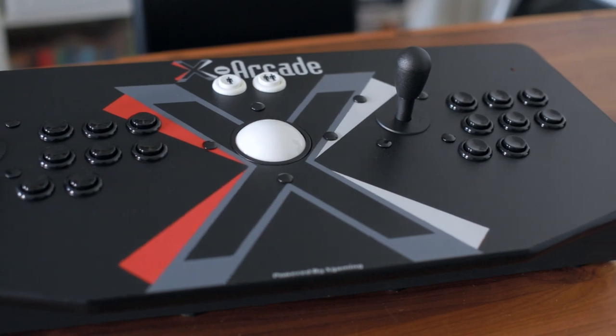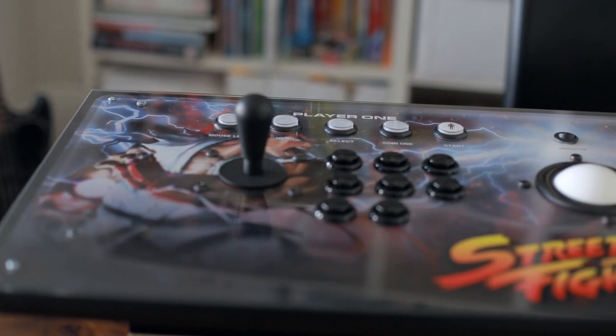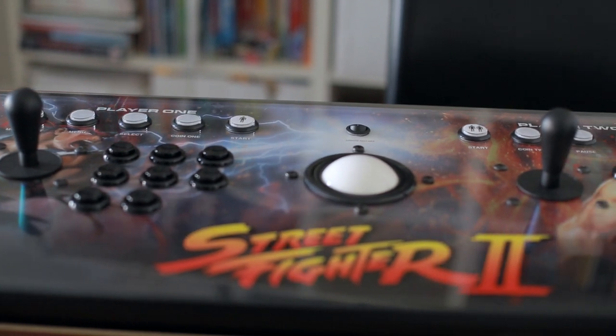The build quality is excellent on both of these. The texture finish of the X-Arcade is very nice, and the plexiglass on the Extension controller is also very nice. And if you're gonna get custom artwork like this one has, it keeps it nice and protected so it doesn't fade out over time. If you were gonna get custom artwork on the X-Arcade, you definitely want to have it laminated so that it doesn't get faded while your hands are resting on it.